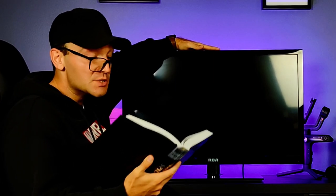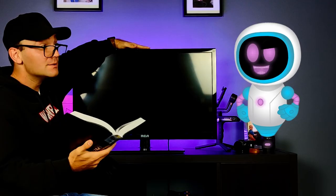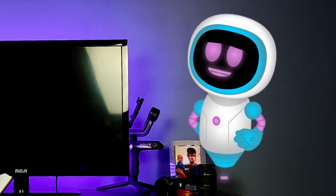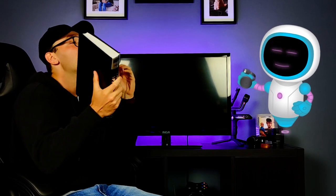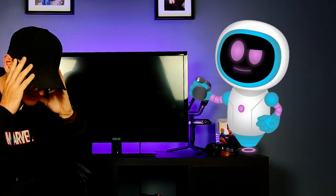E equals mc squared. Blake, what are you doing? I'm teaching the TV to be smarter. No, I meant use this Google Chromecast. This is why we need more communication, Kevin. So dramatic.